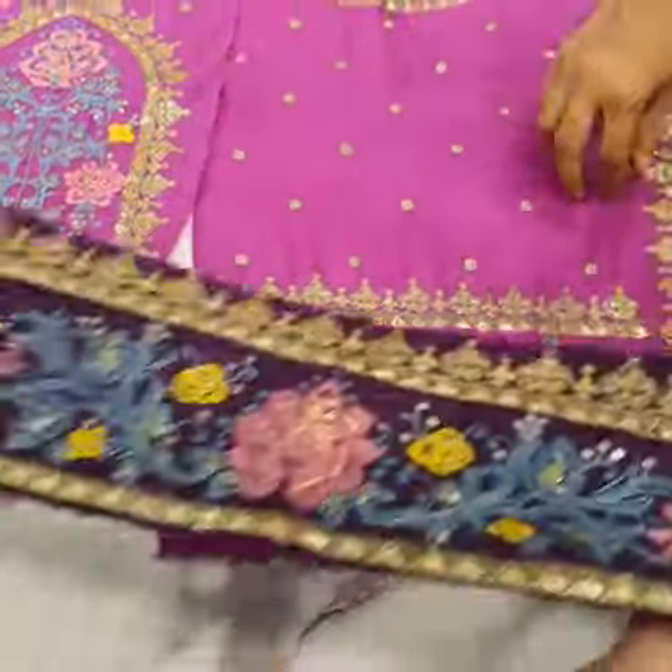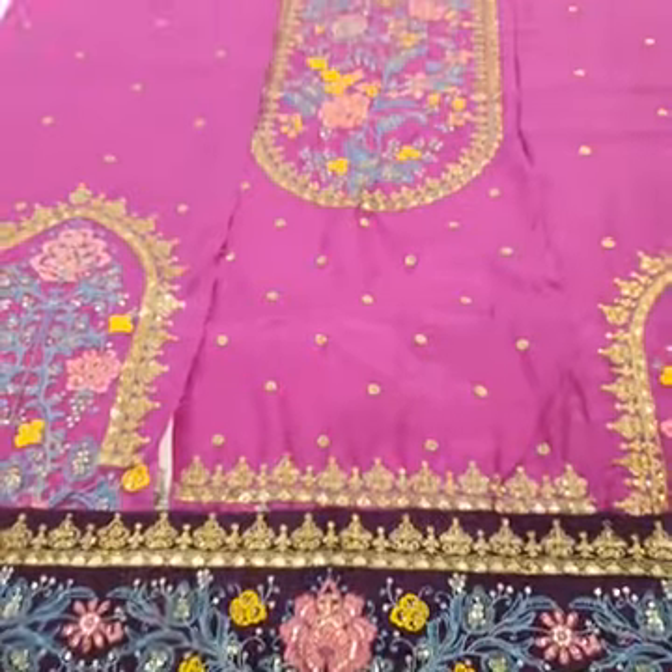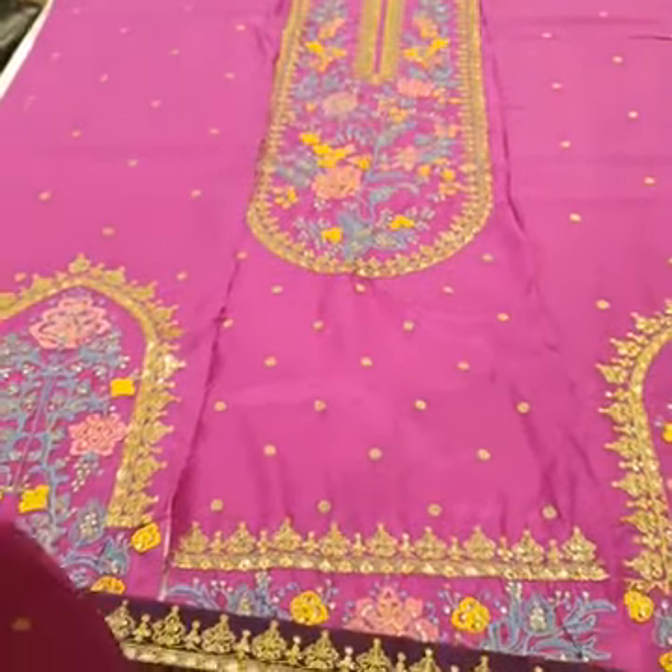Front side ka diamond border. Phir aayein, is ke khubsoorat embroidered sleeves.